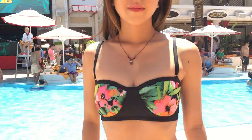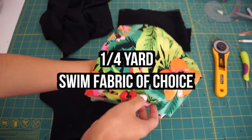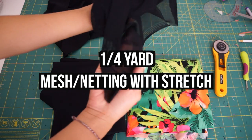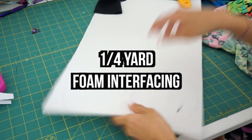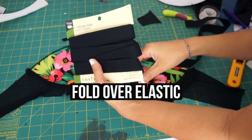Here are the materials I used: a quarter yard of black swim fabric, a quarter yard of a swim fabric of your choice, a quarter yard of mesh netting, a quarter yard of foam interfacing, some fold-over elastic, and two bikini clips.